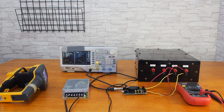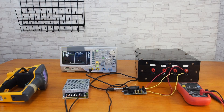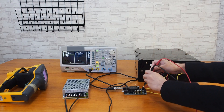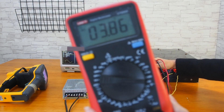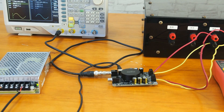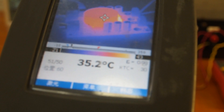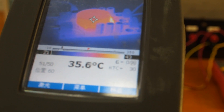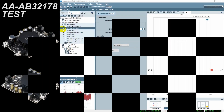Now let's take a look at the AAAB32178. With an input voltage of 200mV, the output voltage is about 3.86V. After 10 minutes, the temperature of the AAAB32178 is about 36 degrees centigrade. So although the heat sink design helps to avoid overheating the board, the cooling fan design ensures better heat dissipation.